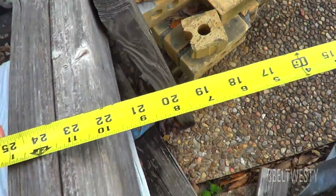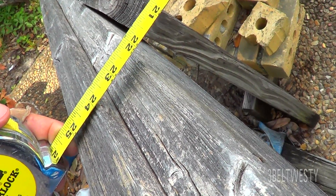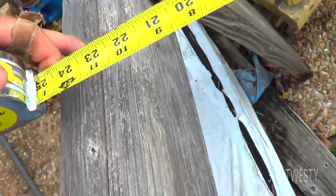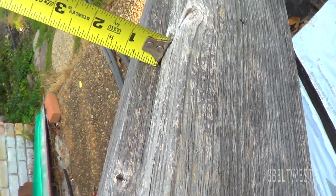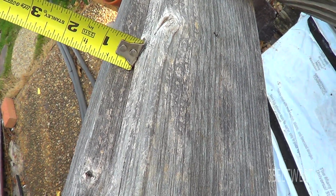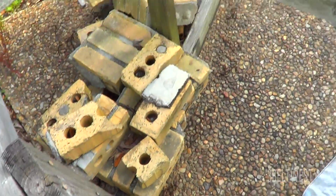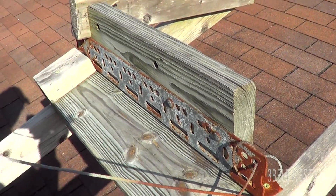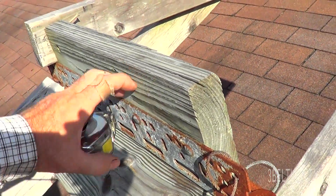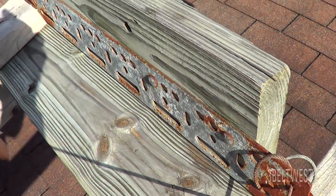The track measures about 23 to 23 and a half inches. This little raised edge is just so the cart doesn't jump off — it's about a half inch to five-eighths. You don't want to hit the flange of the caster. That's what's left of the mount that holds the winch — just an angle bracket, something cobbled together.